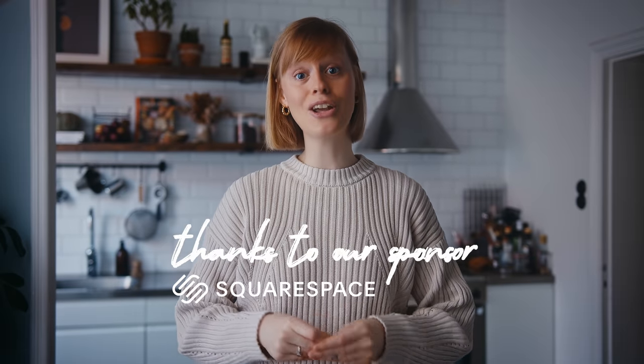This red pepper dip comes together really easily and it's yummy with pretty much everything, so just play around with it. Now we're going to move on to my vibrant green dip with basil, but before we do that I want to thank Squarespace for sponsoring this video and tell you a little bit more about them.